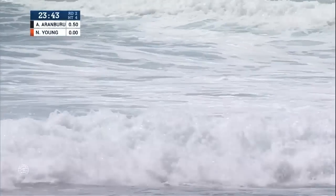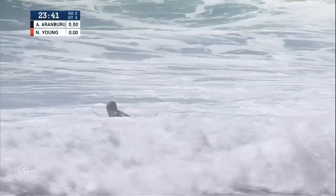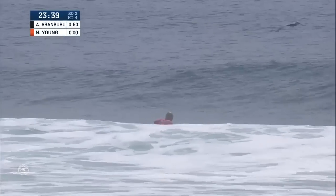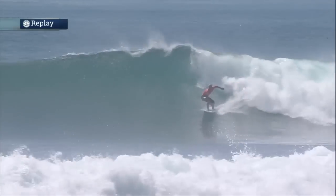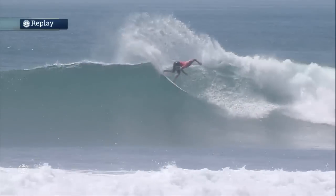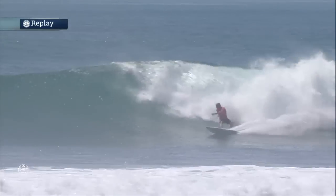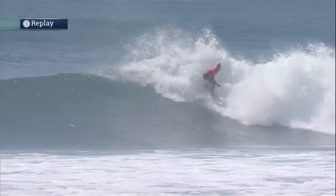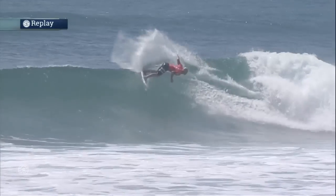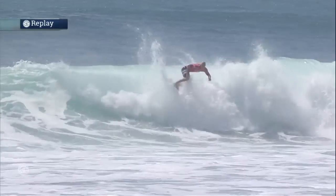A great comeback wave for Aritza, fighting back against Nat Young. Definitely put the hammer down on his backhand attack. Nice and strong off the bottom there, just straight into it. Sets those fins, gets that rail in the water, and just unloads some big turns. Want to know about power? Watch how much water gets thrown out of the back of the wave. Buckets of water.